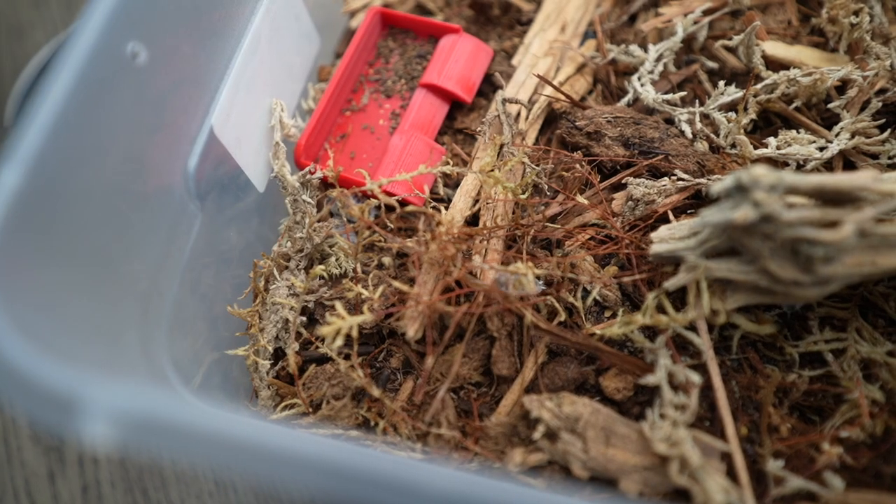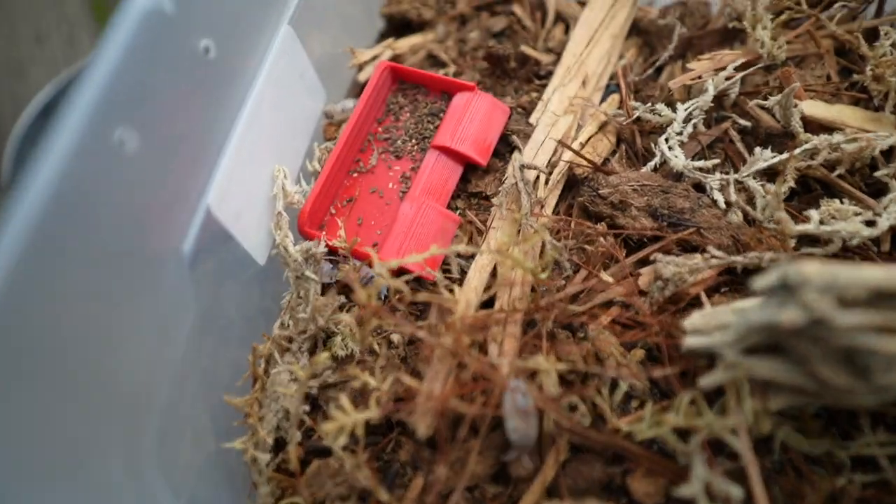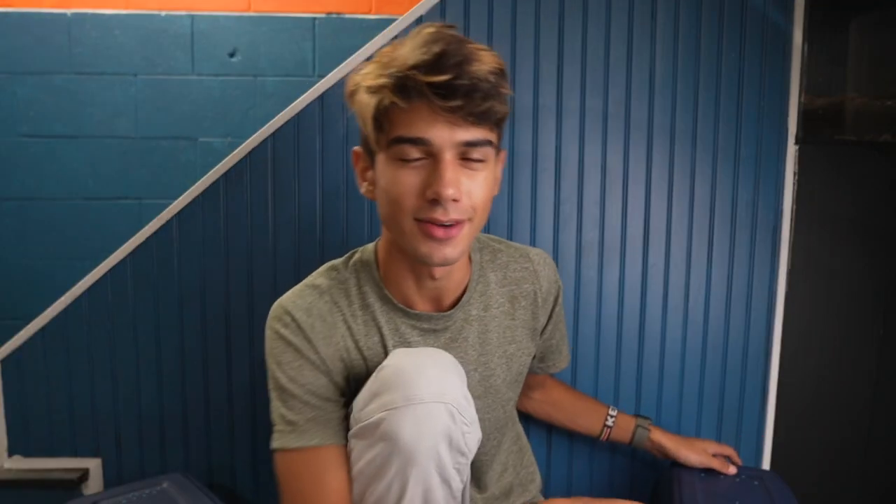I'm planning on making such a beautiful terrarium for them and I'll definitely have to make a whole video just on these guys. They get really large, they breed really fast, and they just look really cool. They're called dairy cow isopods because of their coloration - they're black and white. And I live in Wisconsin, so I should know things about cows, right?